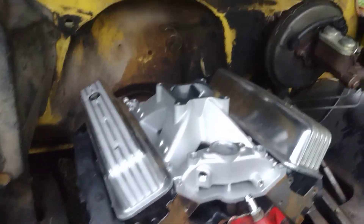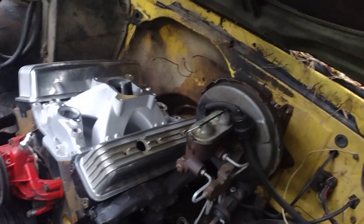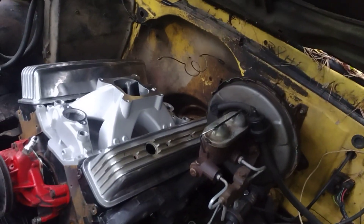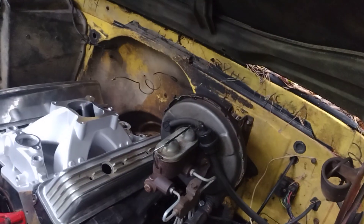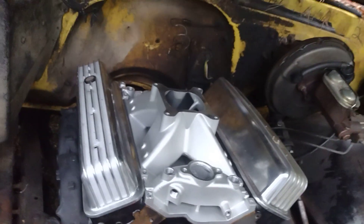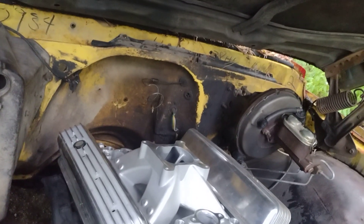Got the ram horns on here, so it's finally coming together. Just waiting on my self-aligning roller rockers. I thought about going with the Vortex stamp steel factory rocker arms but I don't want to do that — I'm going through all this effort so I want to do it the way I want. Going with the full roller rockers, the self-aligning ones. They weren't cheap, but I like things done a certain way and I don't like halfway doing stuff.